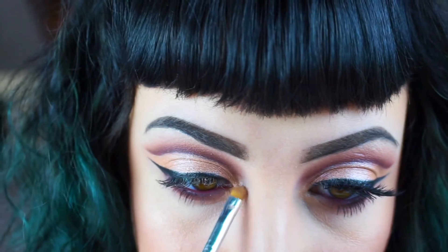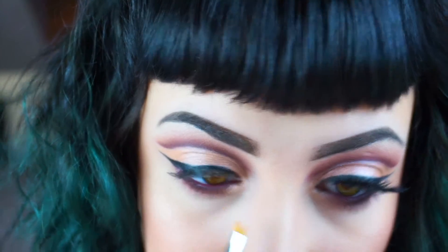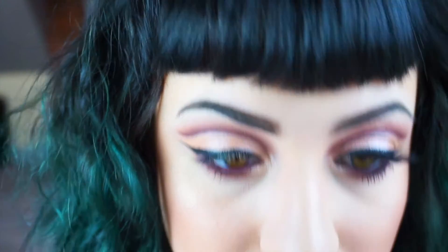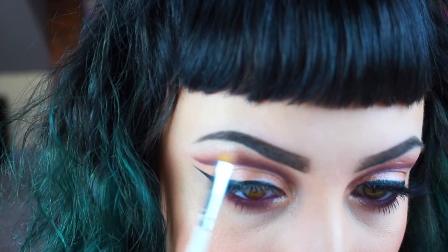I could be wrong but I'm pretty sure it's Shimma Shimma from Makeup Geek, and I'm just highlighting my inner corner and my brow bone with this shade.